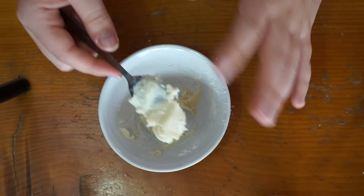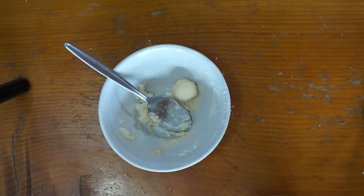The best way to tell if the putty is at the right consistency is to take it and roll it between your two hands. If it doesn't stick or isn't tacky anymore, you're pretty much at the right consistency.